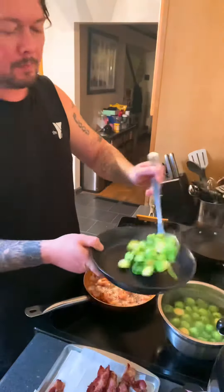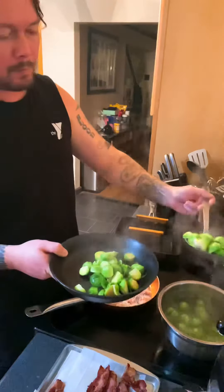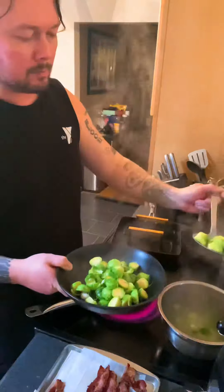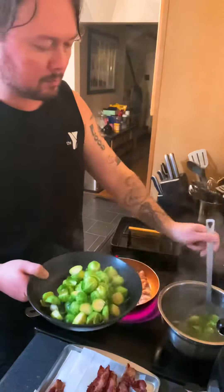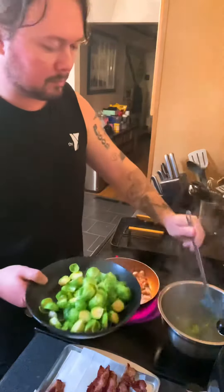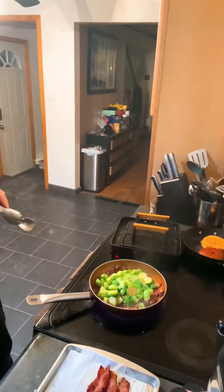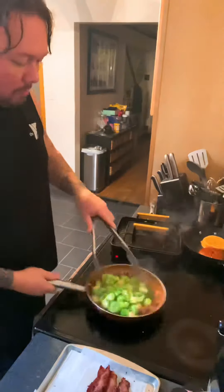Drop them in that pan. Ooh, they smell delicious. Drain all that water off — you don't want that water in there. Get them all, you don't want to leave any stragglers behind. Now that that bacon's crisped up, dropping them in. Hear that sizzle? Love it.